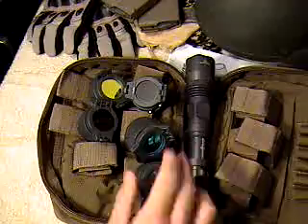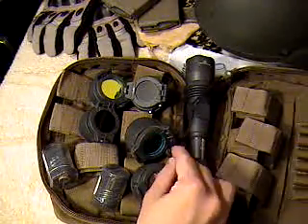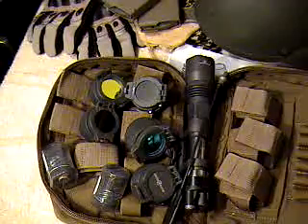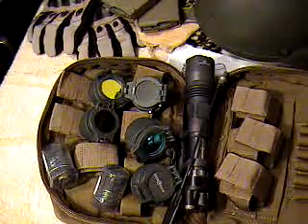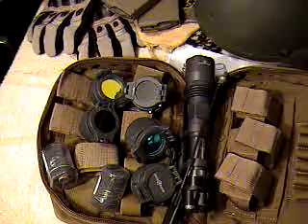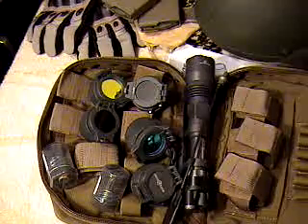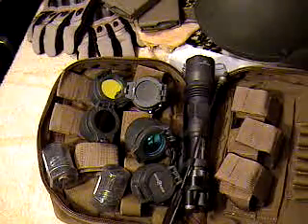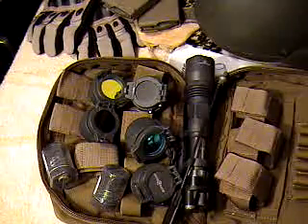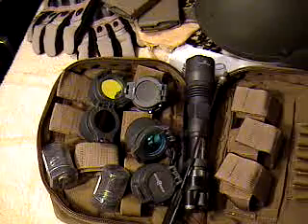So it comes with five caps, two extra lights, your pressure switch, manuals, and six batteries. The MSRP is $829 on the Surefire website, but I've seen them a couple of times on eBay for around $700, maybe even a little cheaper for the whole kit. The light itself is about $300 just for the light.